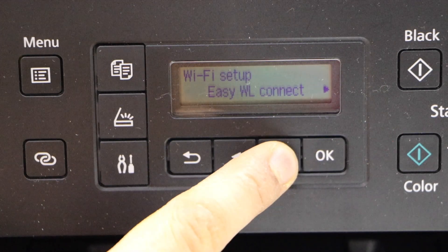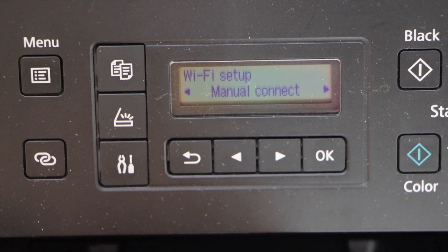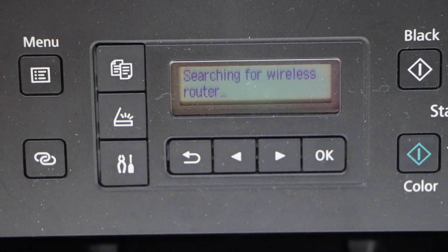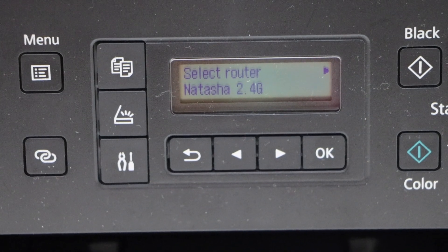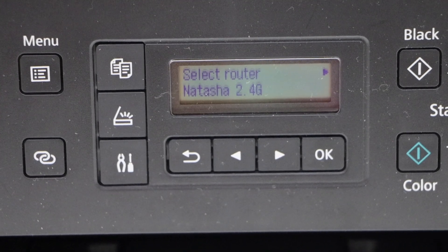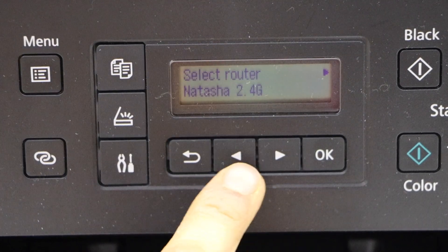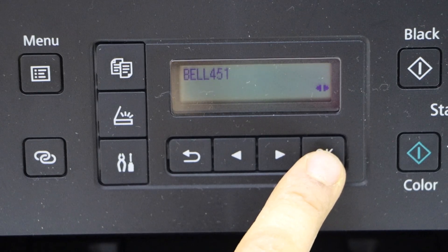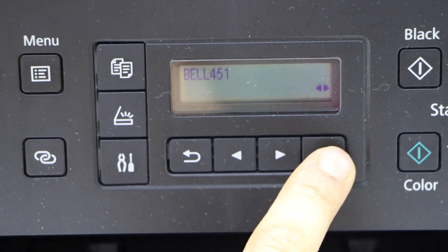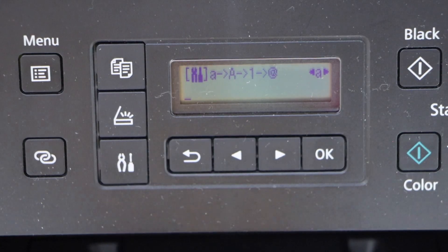Scroll ahead and look for the manual connect and press OK, so it displays the list of the Wi-Fi networks. Now you can scroll and select your Wi-Fi network, press OK, then press OK again to begin entering the password.